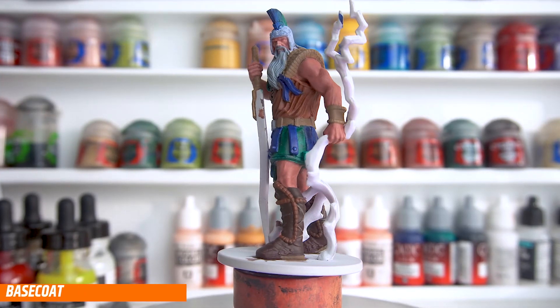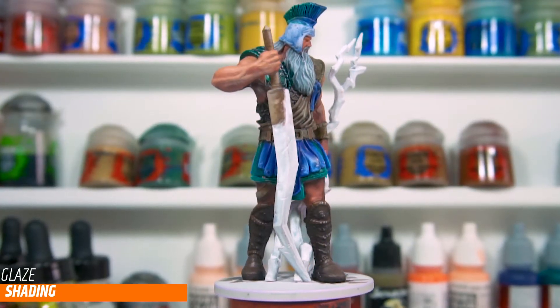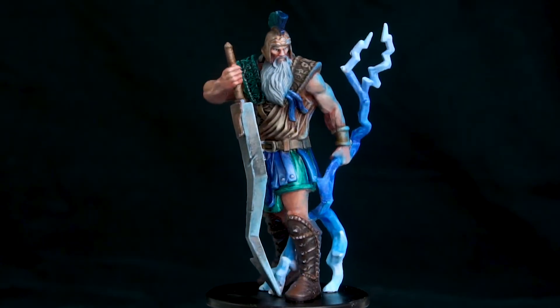I'm going to follow the process of base coating everything, then do some washes over the textured parts, glaze in a shade across the flesh before I do highlights, and we're going to get this as our end result.